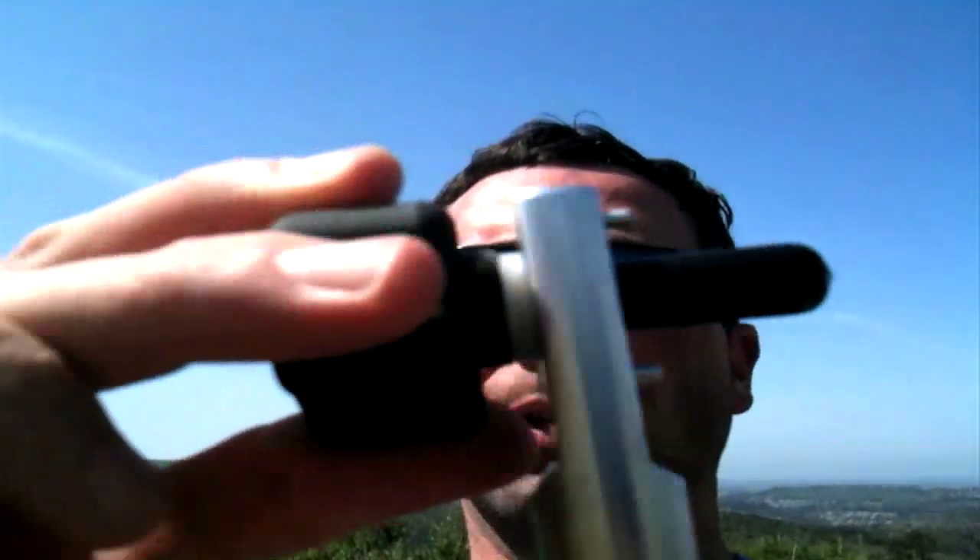Some of you are wondering how I get the counterpoise on without buying the actual buddy pole counterpoise. Get yourself one of these from the rotating arm kit — it's just a rotating arm — and basically what you want to do is take it and attach it to the VersaTee.